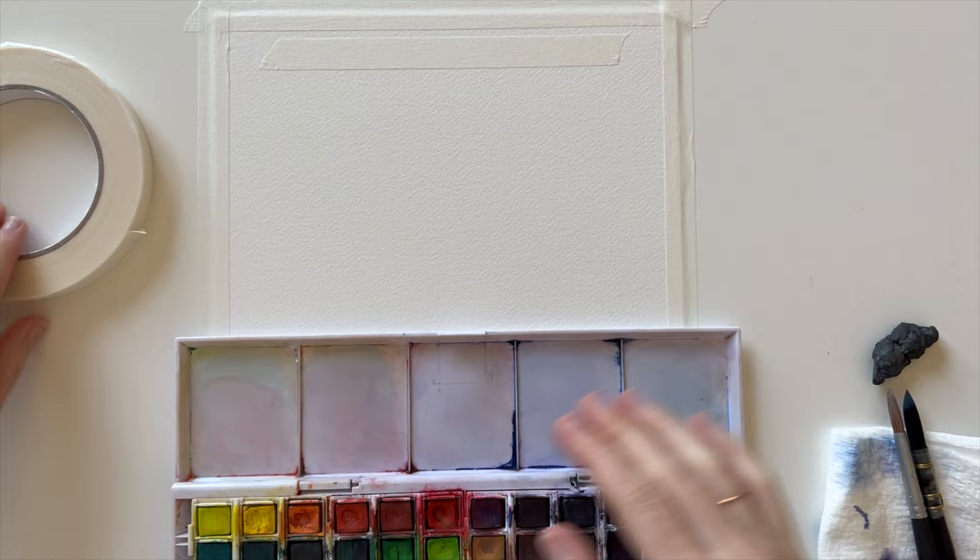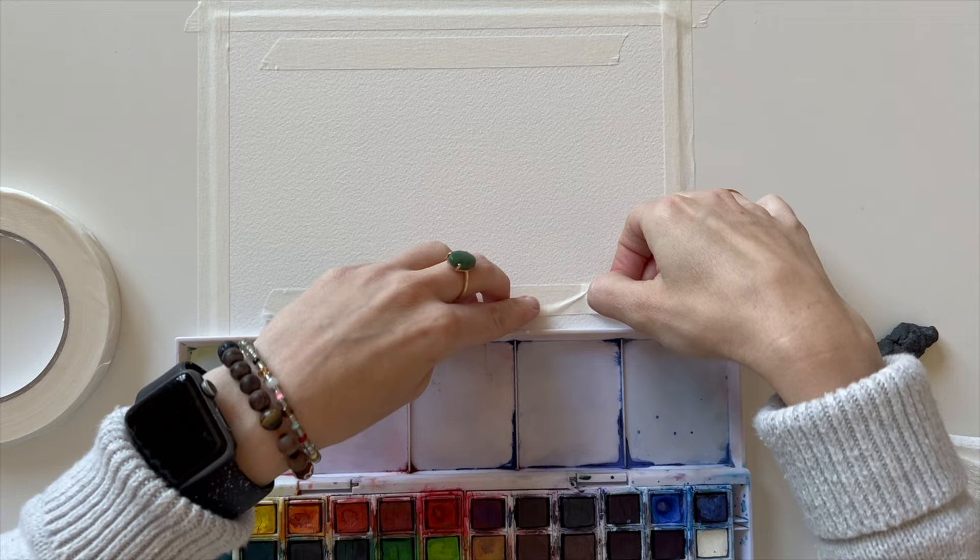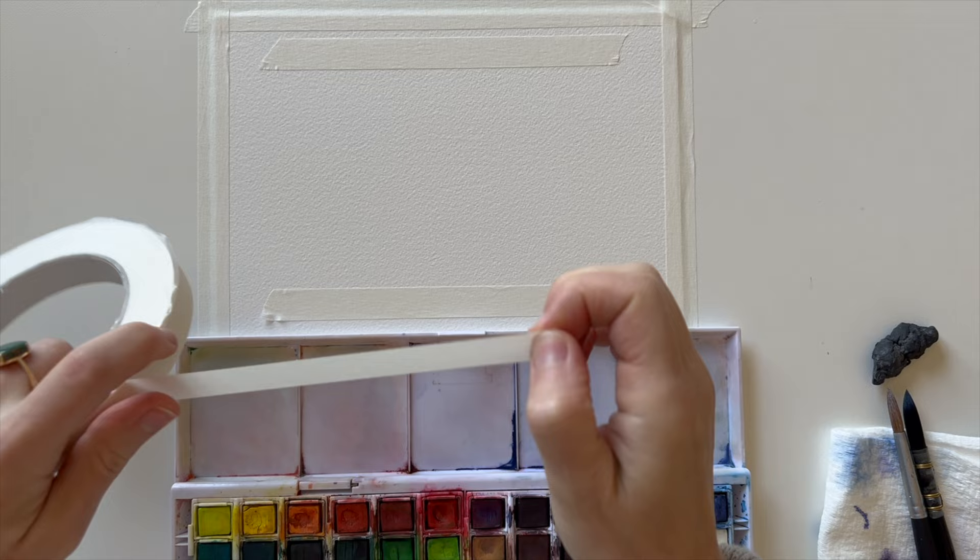For our negative painting, the first thing we need to do is tape our border. I'm using artist tape I get off Amazon — it usually does the trick. Nine times out of ten it works pretty good, though every now and then it'll leak and I'll get some bad edging.